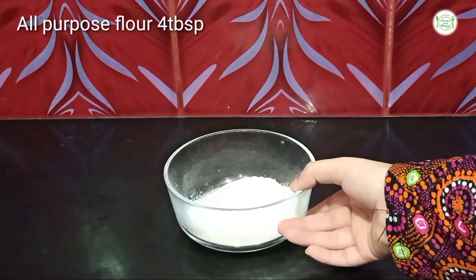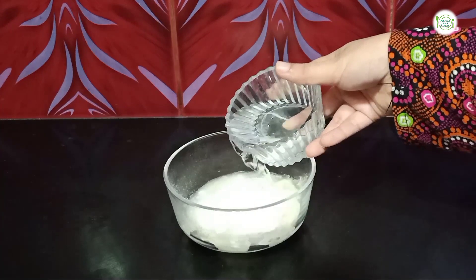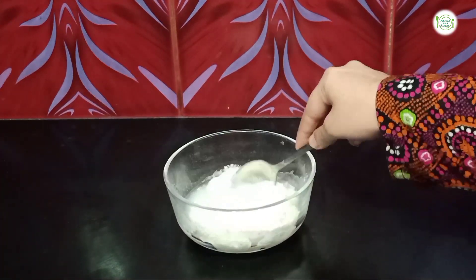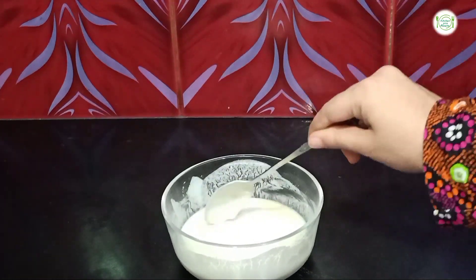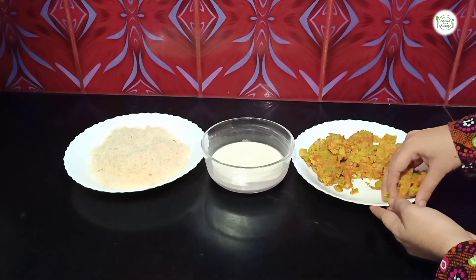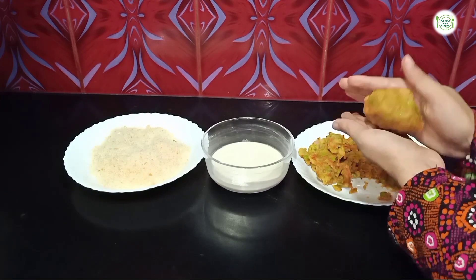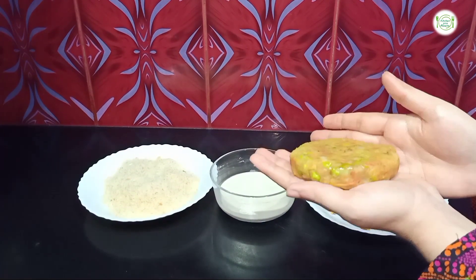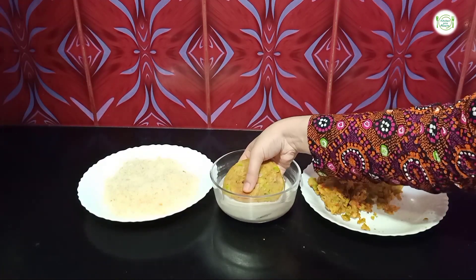I have taken 4 spoons of all-purpose flour. I will add a little water to make a liquid paste. The paste is ready. The filling is cold and ready for the patty. I will take a small portion, shape it a little, press it from the sides, and dip it in the liquid to coat it.